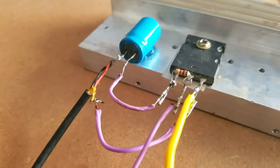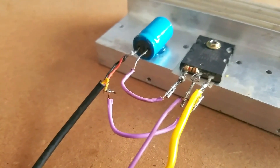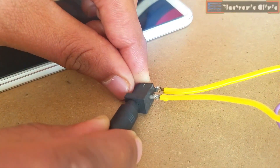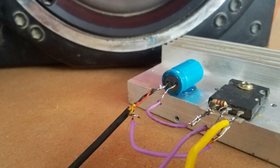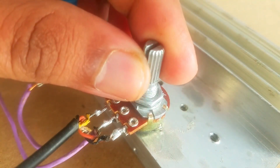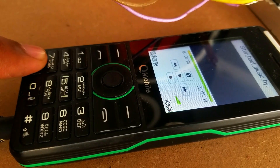This transistor is suitable for use in 100W High Fidelity Audio Amplifiers Output Stage. This is a potentiometer if you want to control the sound level, but I think it's better not to use the potentiometer as we can control the volume directly from the cell phone or MP3 players.